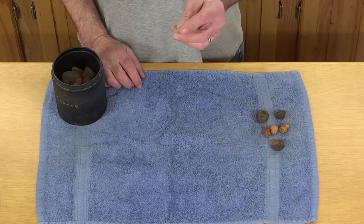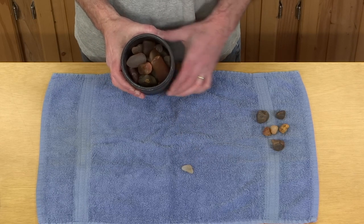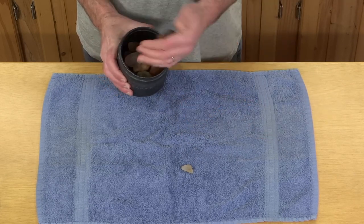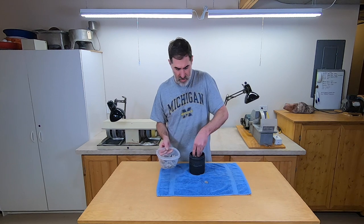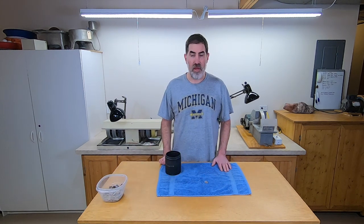Well, the first rock is done — little tiny guy, but it's done. The rest of these have a long ways to go. The volume is down a little bit though, so I'm going to throw in a handful of small ones and maybe a few more of these little scraps to try to get these things moving a little bit faster. So on for another week.